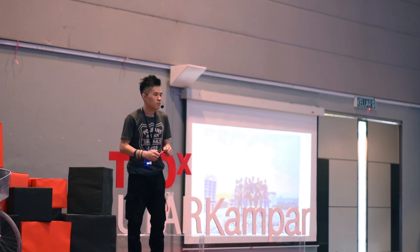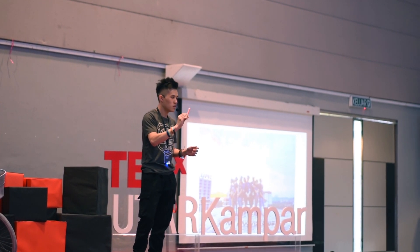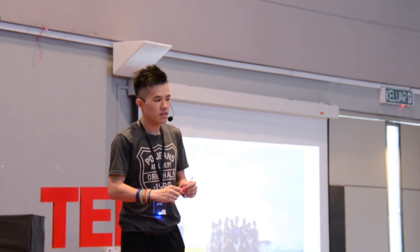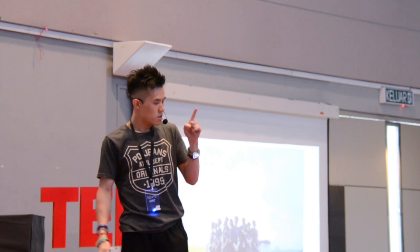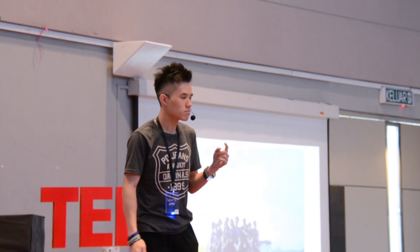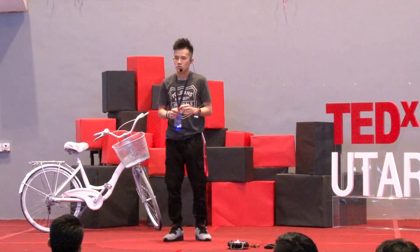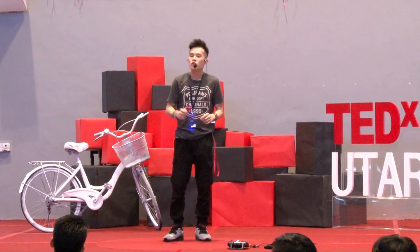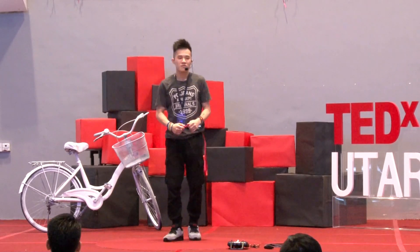Last but not least, I've showed you the wonders of this small little penknife. Next time someone tells you something is impossible, think twice. You don't have to follow what they say — you do it, show them, let them follow you. Thank you.